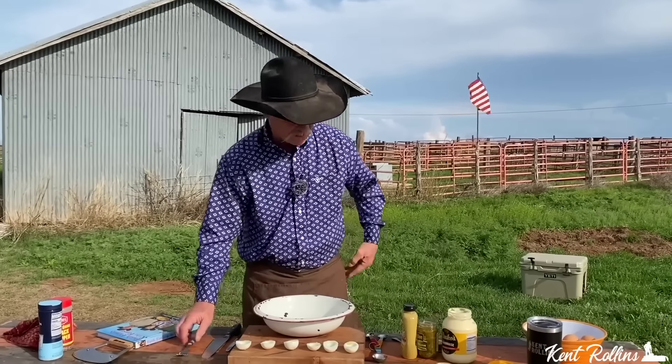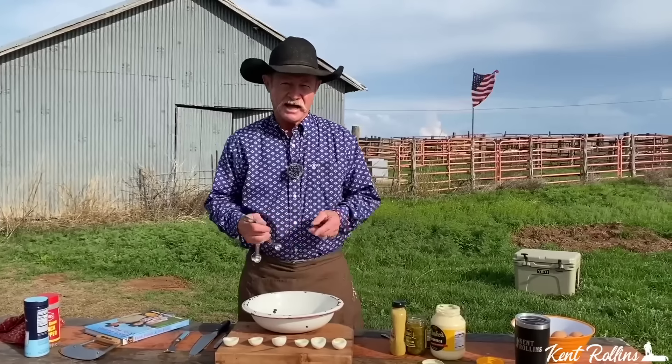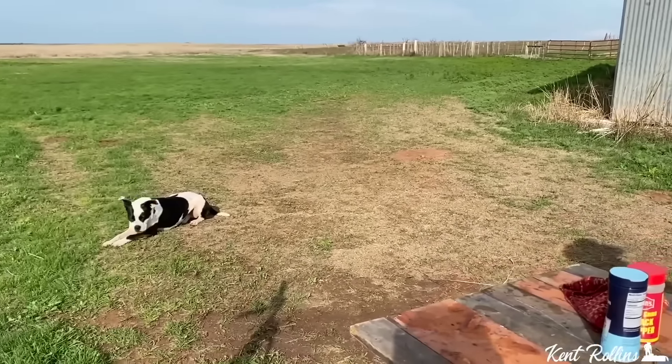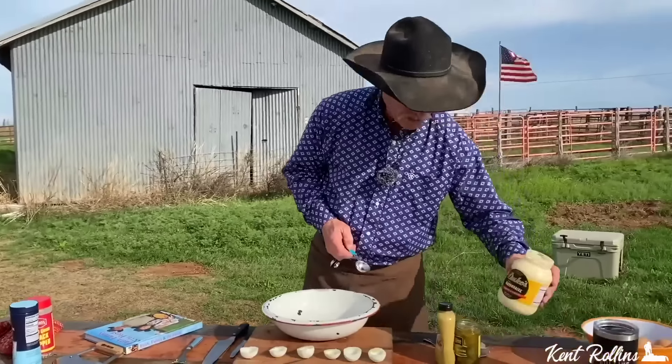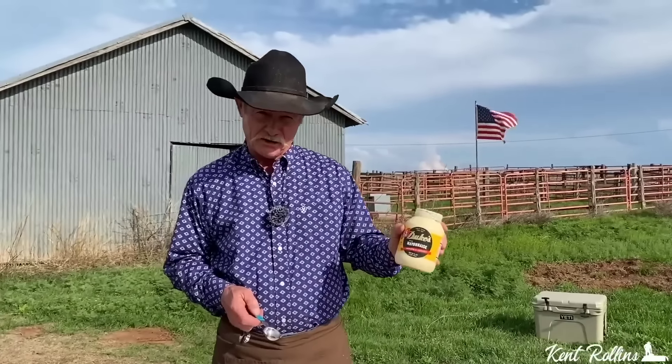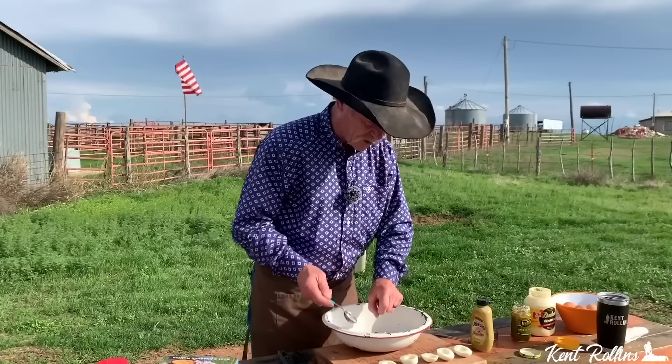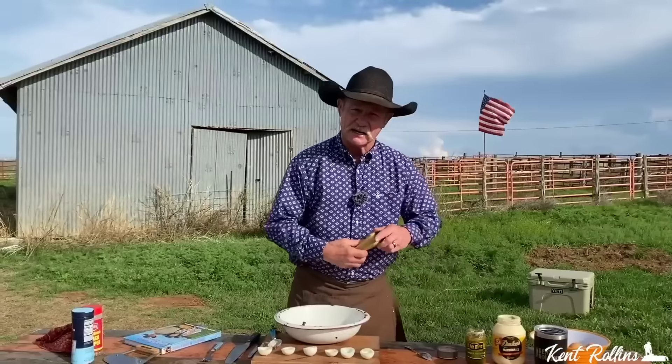We're going to put the filling right there in the middle. I want you to pan over and look at that dog, Shan. What is that dog's name? Duke. He has his own line of mayonnaise now — Duke's. Next, we're going to add some relish.